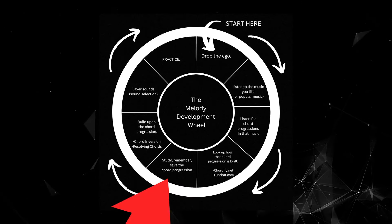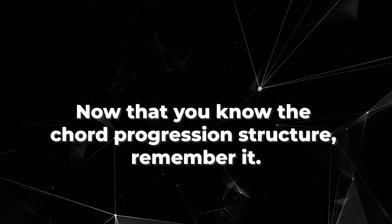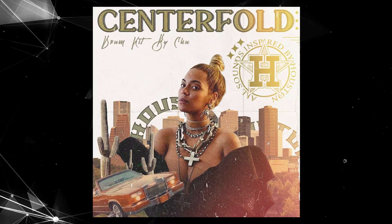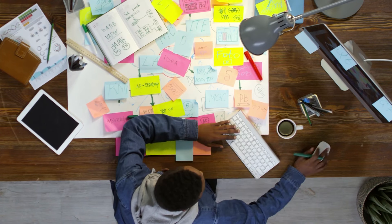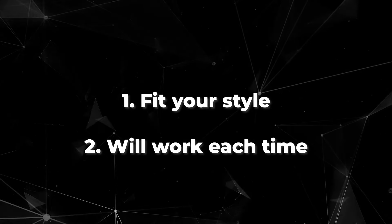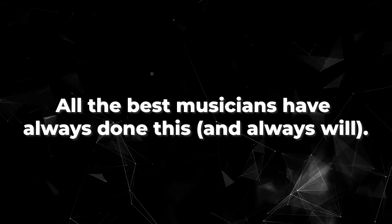Step 5: study, remember, and save the chord progression. Now that you know the structure, you need to remember it. I learn to make it once and then save it in a folder. Do this to build an arsenal of chord progressions that fit your style and that you know will work each time. All the best musicians have always done this and always will.